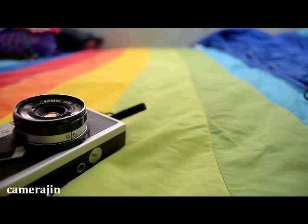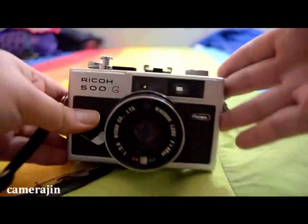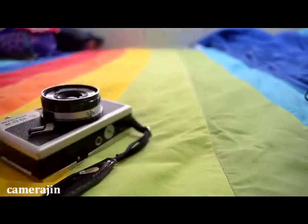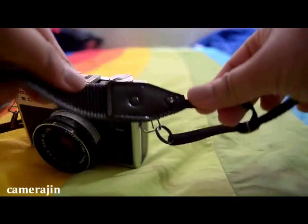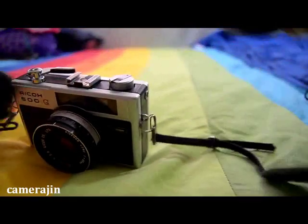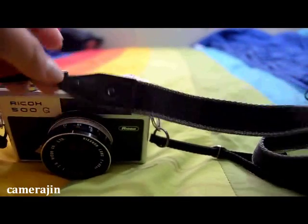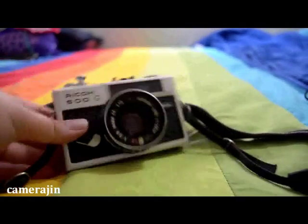Hi everyone! Today I'm going to make a video about a recent find. I got this today and I was really surprised. This is an Arrigo 500G — it's a rangefinder camera. It came with a strap which looks like this. I am absolutely impressed with the quality of the lens strap. Usually when you go to thrift stores you get a tattered, battered, and smelly strap. So I got the camera and the strap.